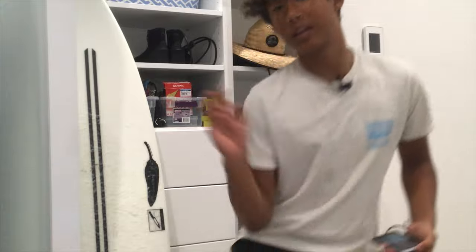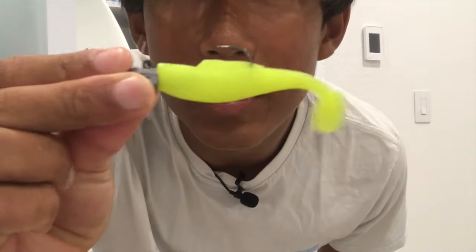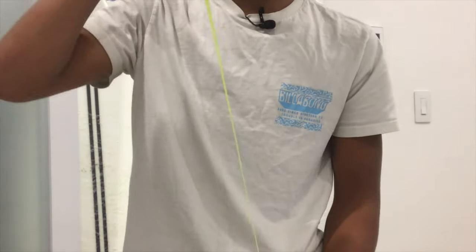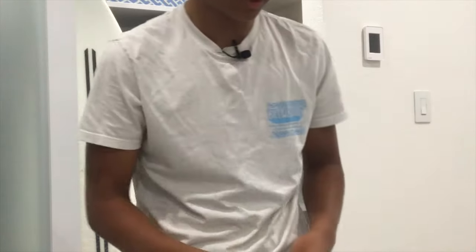My favorite lures — you guys have seen me use them in almost every video — is the Z-Man Minnowz 3 inch. It's super flexible, these things do not break, I've caught halibut and probably over 20 fish on one lure. The action is really good and it's just one of my all-time favorites. I've probably caught over a hundred stripers on them. My favorite colors are chartreuse, white, and pink.